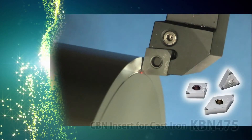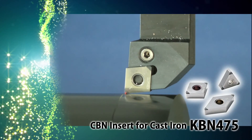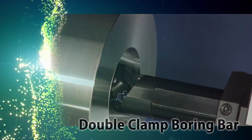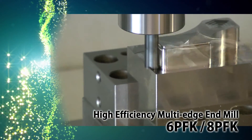Explore the productivity benefits of some of Kyocera's other fantastic tooling solutions. Kyocera's CBN insert grade KBN 475 for high-speed grey cast iron machining. Clamp inserts firmly in one action with the new double clamp boring bar.